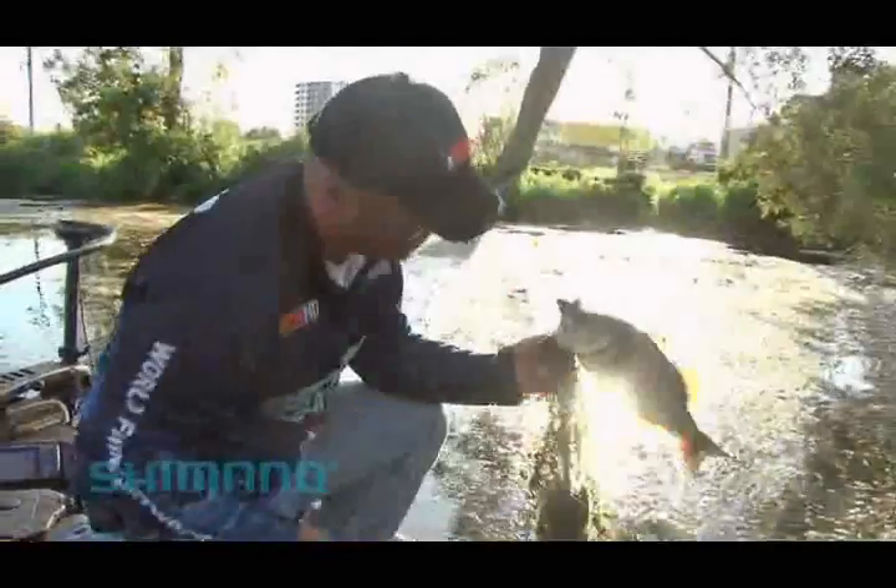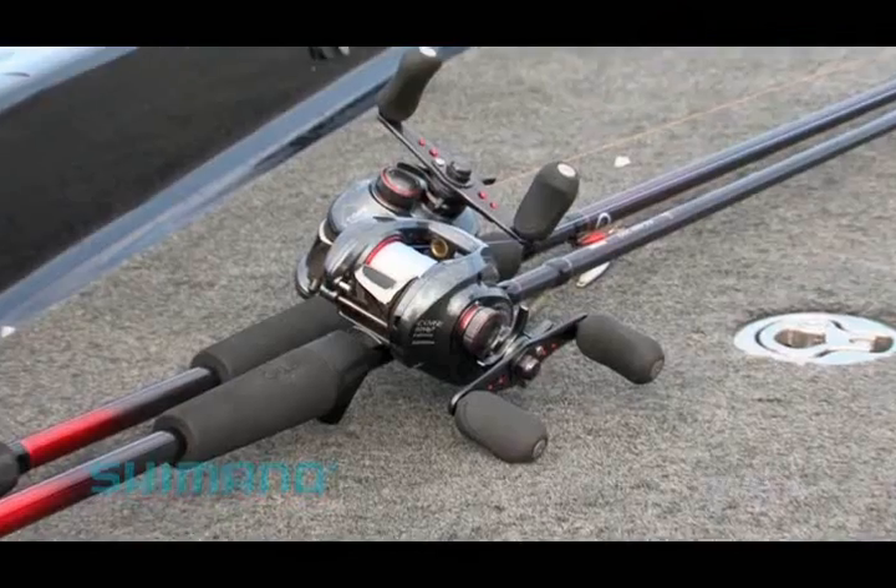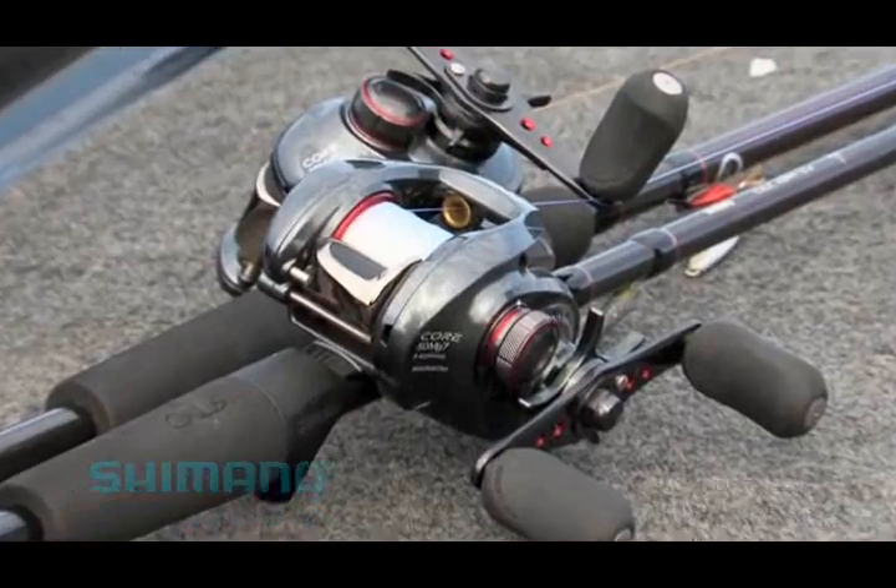The Core 50MG also has a 7 to 1 gear ratio that brings in 28 inches of line per handle turn. Whether you're looking to flip with fluorocarbon in clear water, or have an ultra-light setup to reduce fatigue, the Shimano Core 50MG can hook you up.